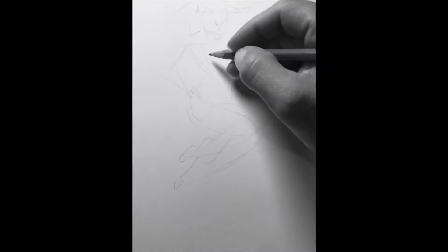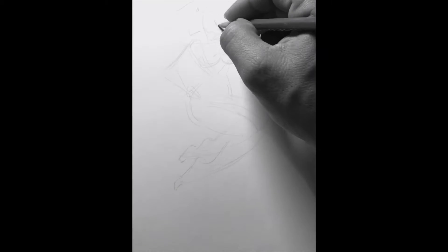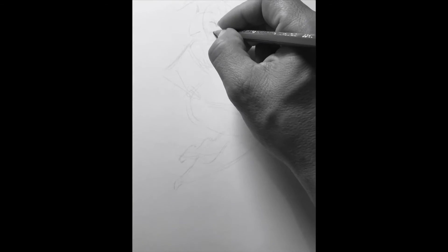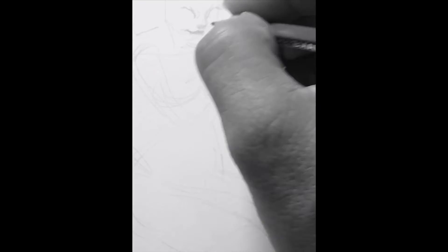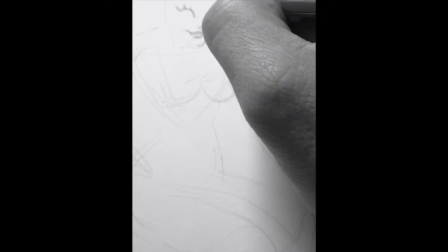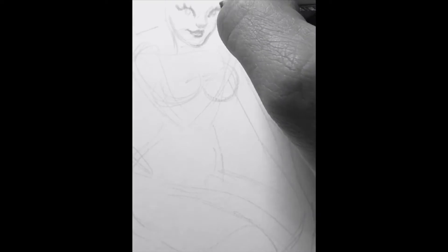We'll start with an hourglass and a couple of basic shapes, getting a rough idea down of how I want the figure positioned. I'm taking time on things like the face, making sure the proportions are right. If I want to do something realistic, I want to make sure I have the proportions right on.